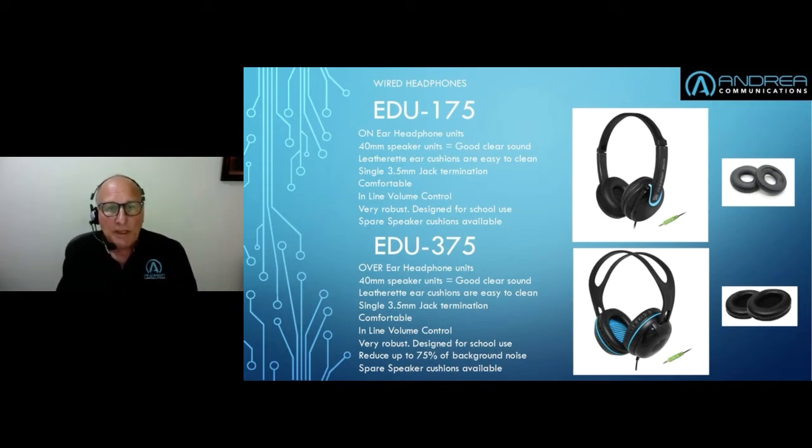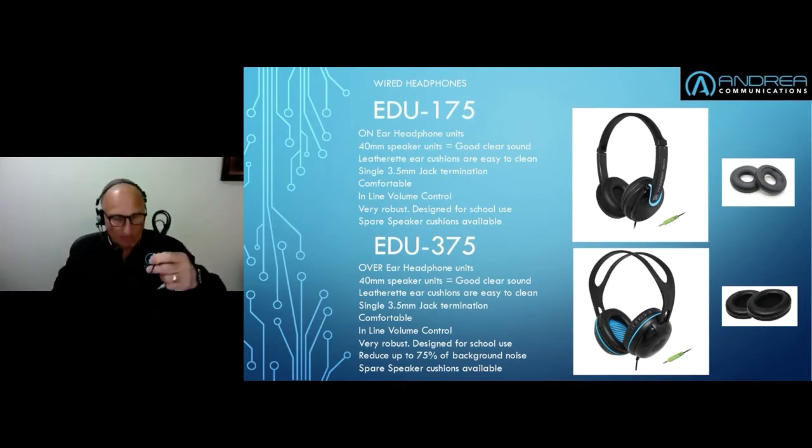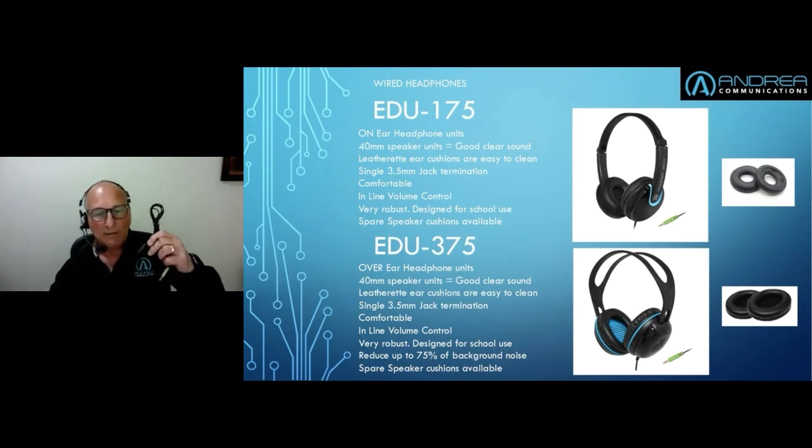Both have 40mm speaker units — very good clear sound, both for audio and music. They have leatherette ear cushions, very easy to clean, and a single-point jack termination so it fits most head sockets. They're very comfortable and can be worn for a considerable amount of time without any problems. Both units also have an inline volume control — a nice little wheel so you can go from zero to full very easily.